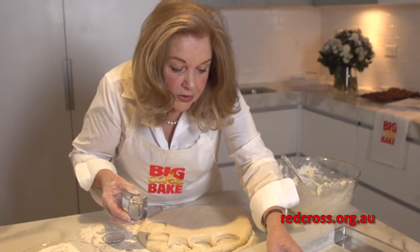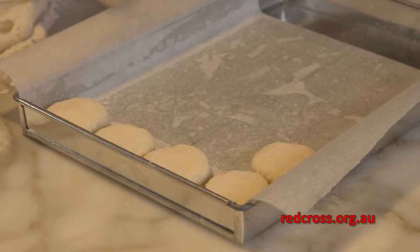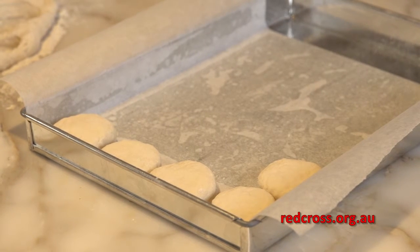When they're going into the pan, I like to have the scones just touching — just. Whereas if you put them separately, they'll get a crust all the way around them. I guess it depends on what kind of scone you want.